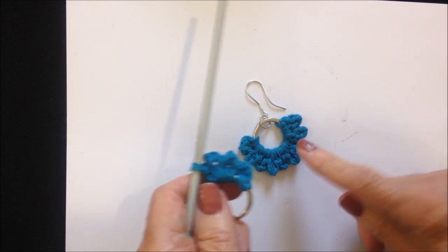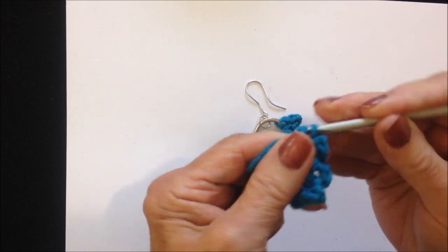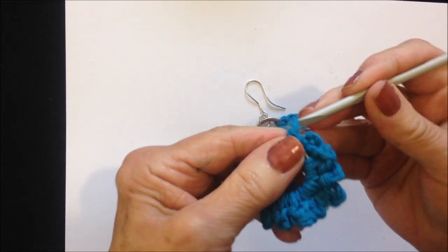I'm going to make a total of 9, so that's 3 so far. Continue: 1, 2, 3, single crochet — repeat to make 9. Ok, I've completed all 9. Fasten off.